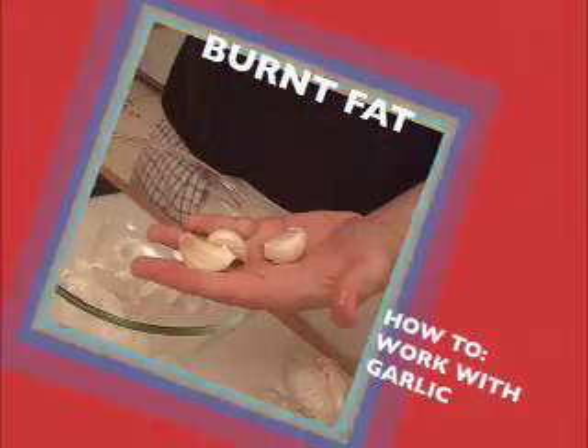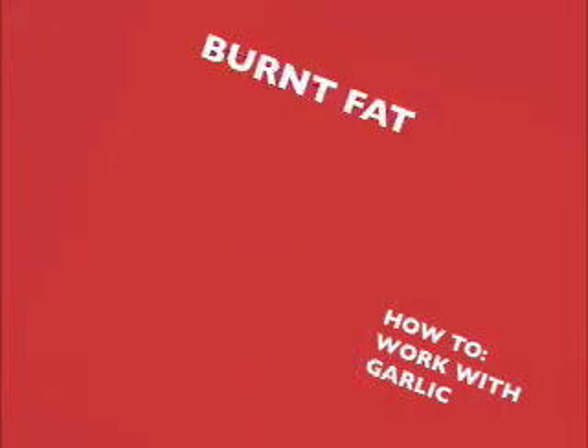Garlic. I'm Derek Allen and this is Bird Fat. Garlic — we all know what it looks like, we all know what it smells like. But do you really realize how versatile it can be? Today we're going to show you different ways to cut up, cook, and process garlic in your kitchen while you're cooking. But first up, what is it?